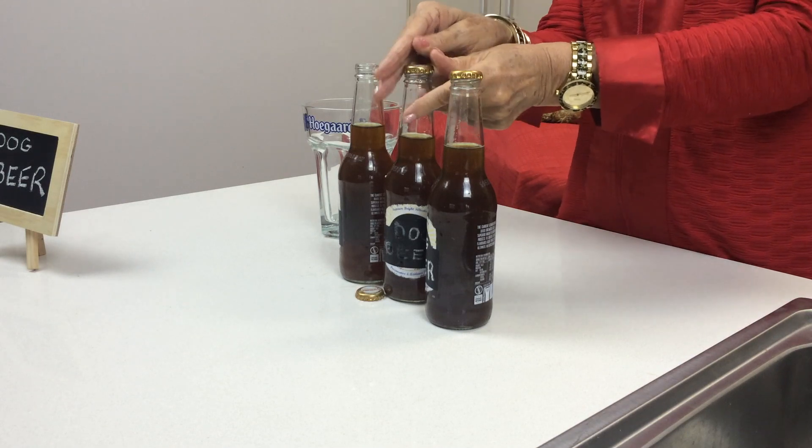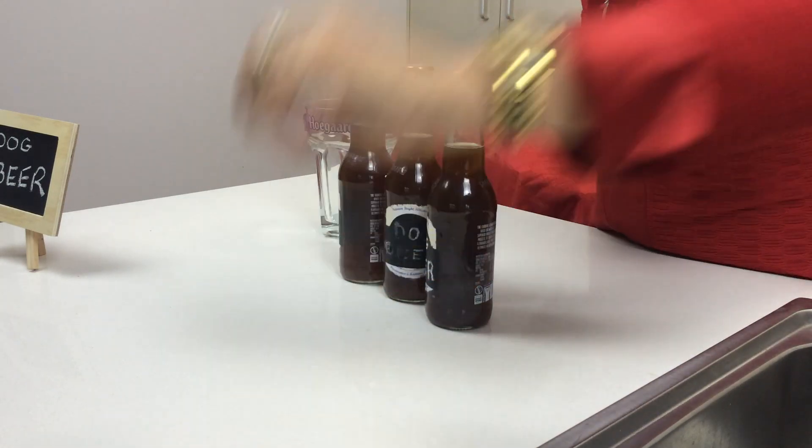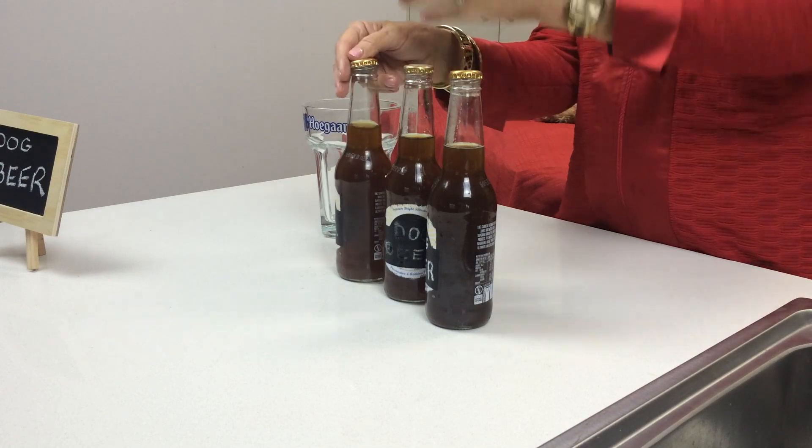Now this is made fresh, so it's best had fresh as soon as you've chilled it down — give it a couple of hours in the refrigerator. You could even leave it overnight.